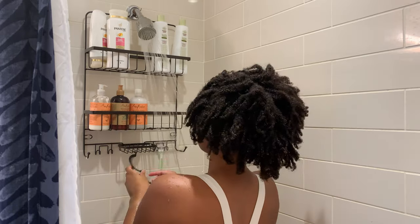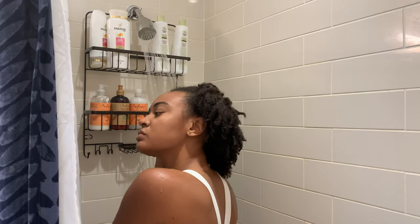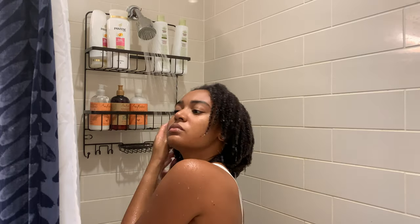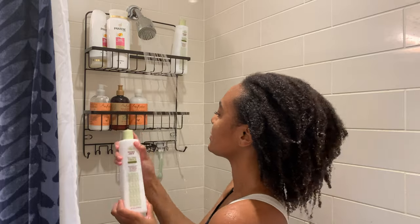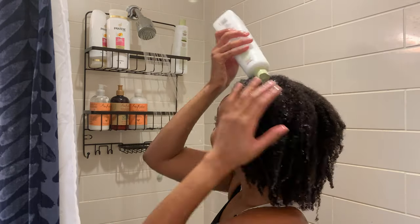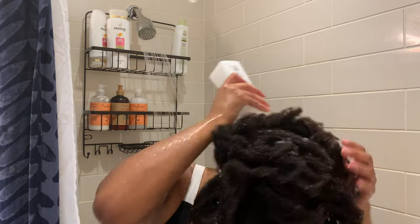So now that I have my products on standby, I'm ready to start the clarifying step. Here I'm just saturating my hair with water, getting it nice and soaked and ready to use that product. So if you guys are wondering where I got my bathing suit from, don't. It was probably like $12, I don't know when I bought it, where I bought it from, or why I bought it, because it's not the most appealing article of clothing I own. But back to the reason that we're here.